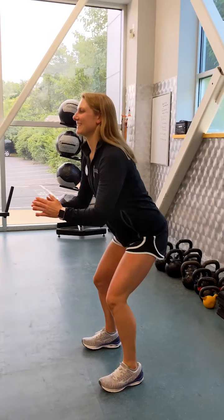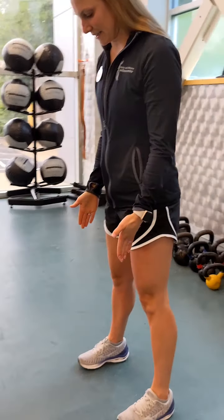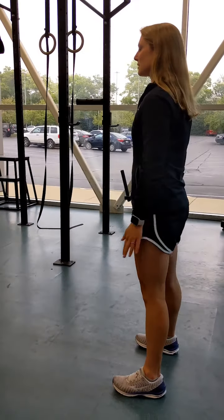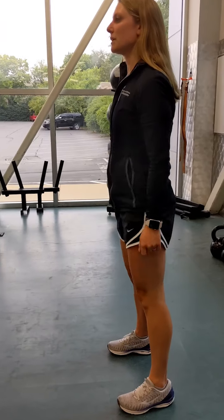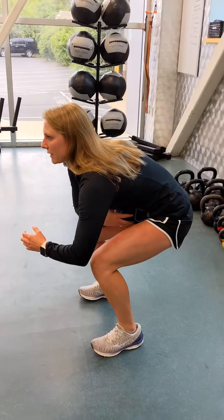Miranda, show me perfect form for a squat. So you want to start with your feet shoulder width apart, lined up with your shoulders. When you go down, you want to sit back in your heels. I always tell people: act like you're sitting back into a chair.